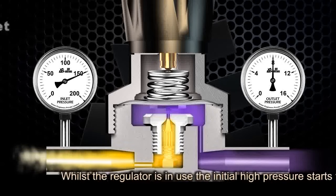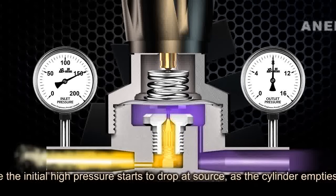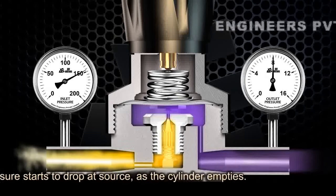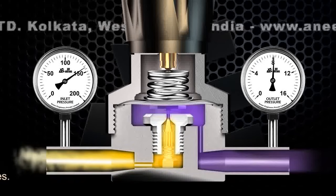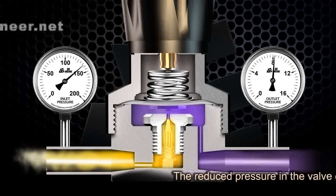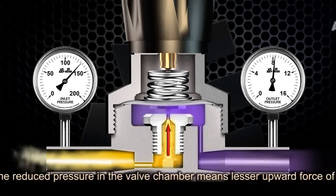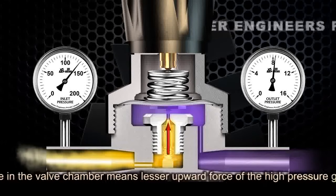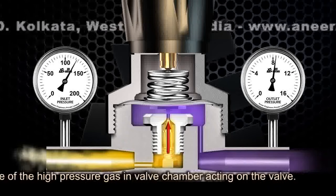While the regulator is in use, the initial high pressure starts to drop at source as the cylinder empties. The reduced pressure in the valve chamber means a lesser upward force of the high pressure gas in the valve chamber acting on the valve.